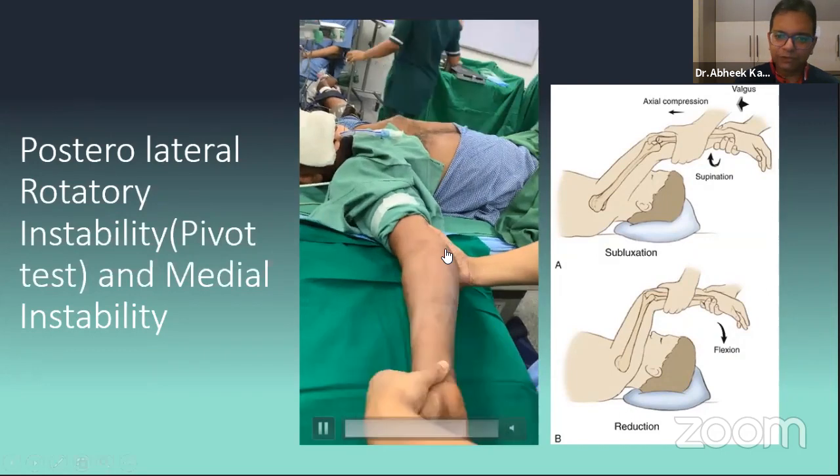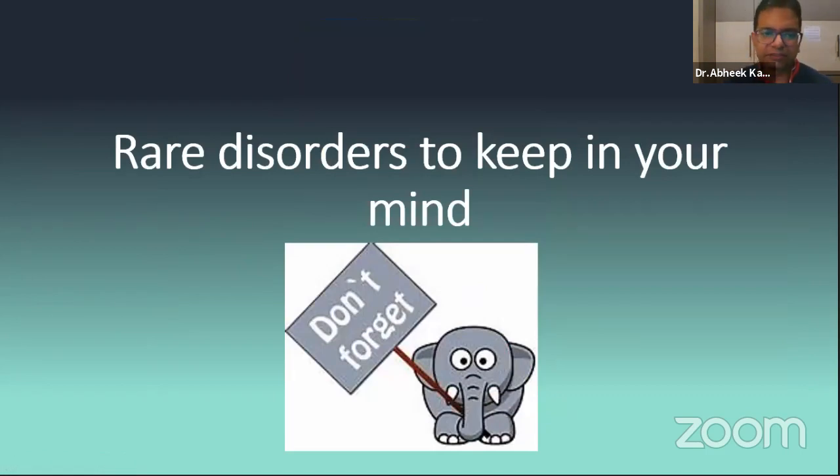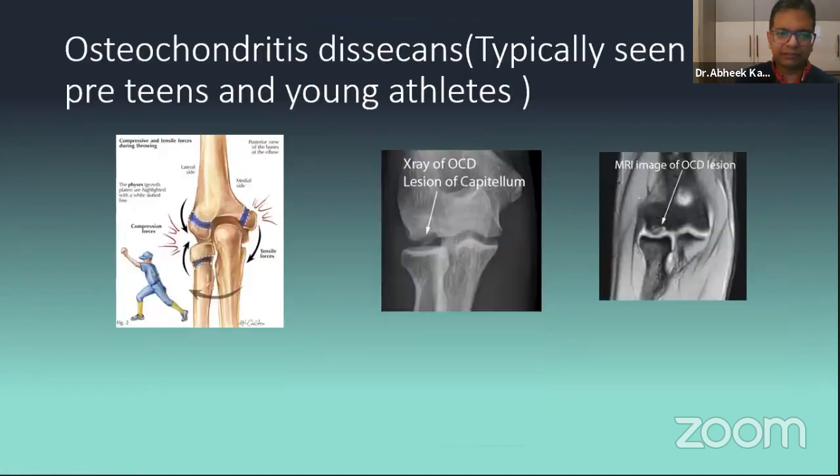Don't miss the medial side bruise in any elbow trauma — it is a hallmark of medial collateral ligament injury. Now some rare disorders we need to be aware of: osteochondritis dissecans. In India, because cricket is becoming very common with all the coaching centers, I've encountered quite a number of young boys — unfortunately they come in stage 3-4 where the fragment is already detached. Any young kid with elbow pain without acute trauma — think OCD first, and always think of tumors. You can be surprised how many tumors present with elbow pain.